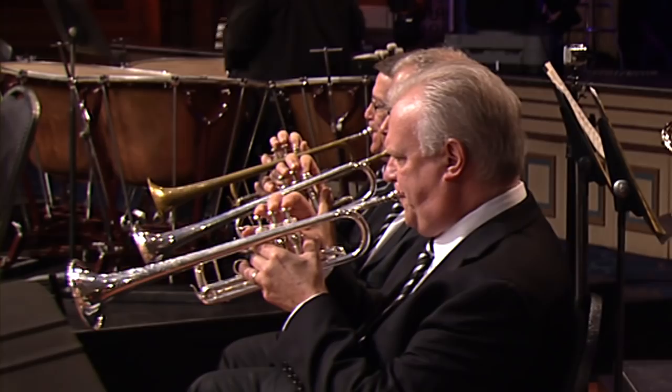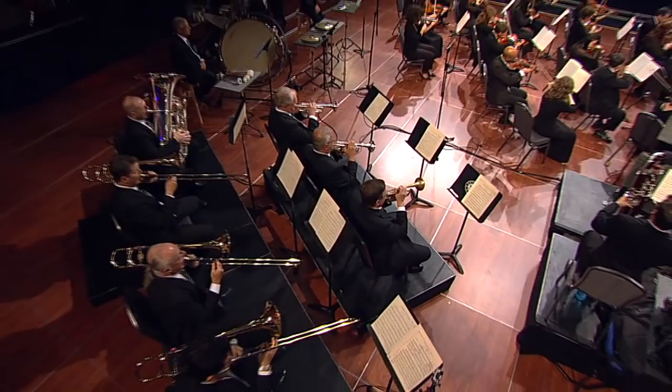The trumpet is actually a transposing instrument. We play in the orchestra mostly on C-pitched instruments, but our parts are notated — in the Tchaikovsky Symphony the part is in F, the Schumann Symphony is in E-flat and in F, the Beethoven is in C, which makes it sort of easier. Some of the parts are in B-flat. The New World Symphony has E and C, so we're actually transposing at sight. Pretty much every piece that we do, we're reading a note and having to say, okay, that's written in E and I'm on a C trumpet, so I have to play up a major third. And by doing that, it's part of the technique of the instrument — you just learn how to do it and it becomes second nature.